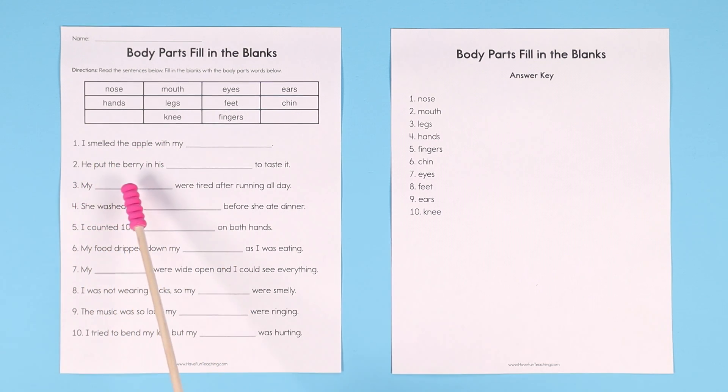Number two: he put the berry in his blank to taste it. Maybe have him circle the keyword 'taste.' What do you taste with? Your mouth. He put the berry in his mouth to taste it, so you write the word mouth.